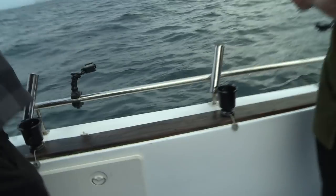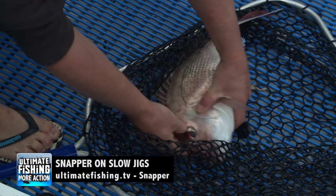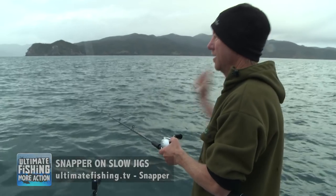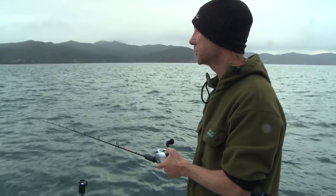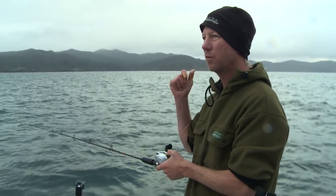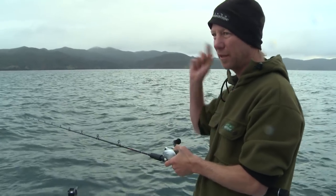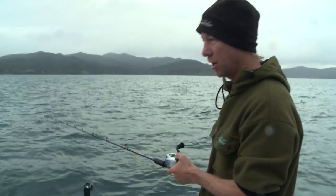When they hit you and give you tiny little nibbles, don't strike or anything — just keep that slow retrieve going. And that's the beauty of lure fishing: no baiting up, just chuck it straight back over, fish in the bin, next one. The old pillies and squid still have their place — this is because we're out drifting and lure fishing. In a little while we're going to go in close, get the burly pumping, and that's when pillies and squid are really going to come into their own in a burly trail.